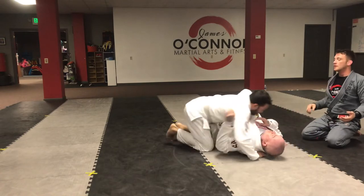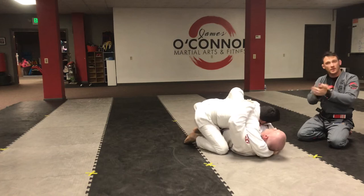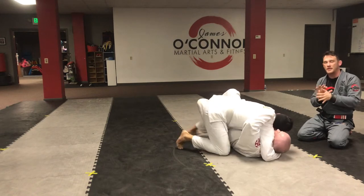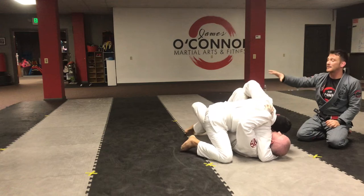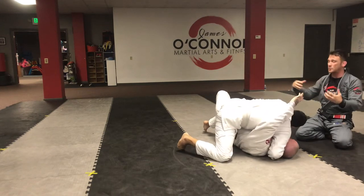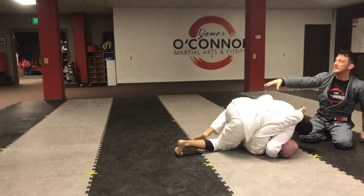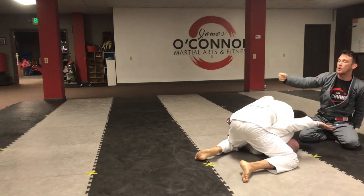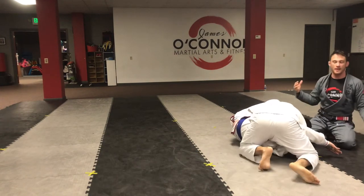One more time: Dan's got half guard. First thing he does is isolate the position to make sure he's safe. Next, he reaches up and grabs the outside of Mike's left knee. Dan's right shoulder is on Mike's jaw, pushing him this way. Dan pushes the knee open and extracts his own leg. When his knee and foot touch the mat, Dan starts walking his hips up, isolating Mike's arm. And Mike is stuck.